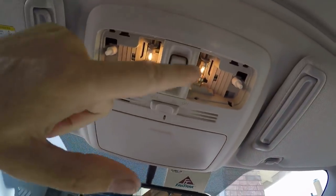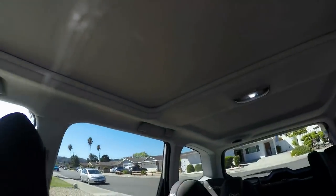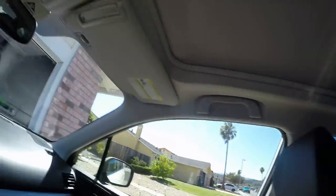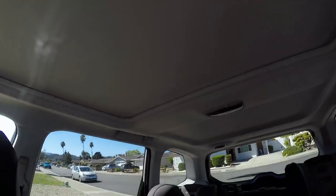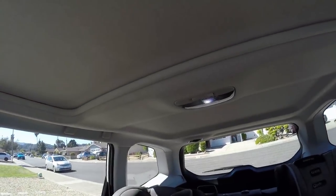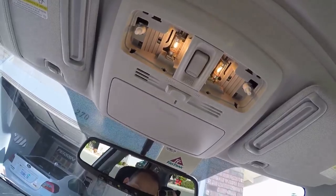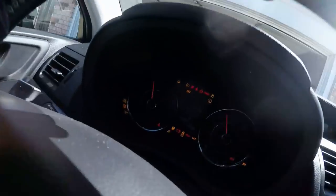Alright guys, this will be the final test — OEM, OEM, ignition off, dome light on. Close the door. The dome does not go off until I press the start button. I'm going to press it right now — it's off. I'll press it again. Ignition's on now.